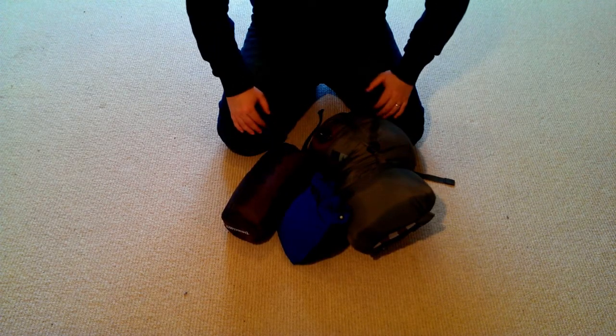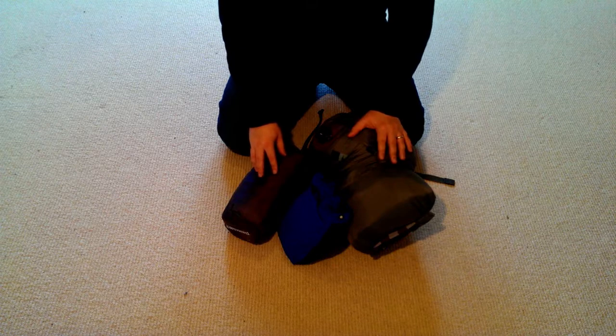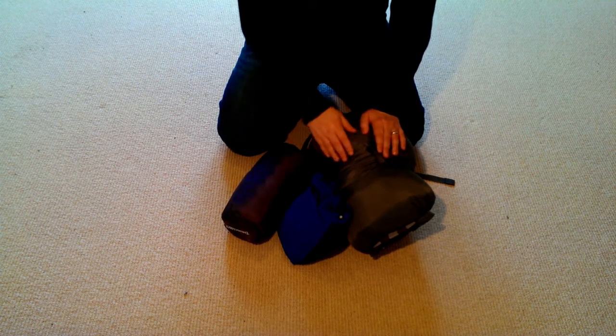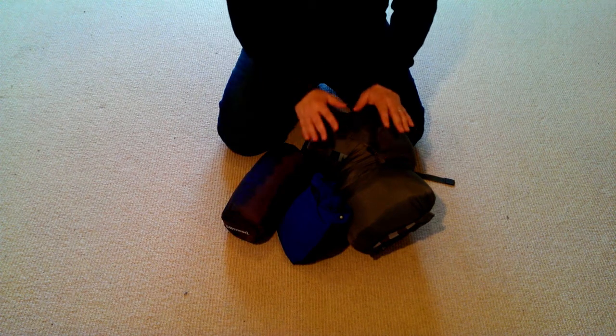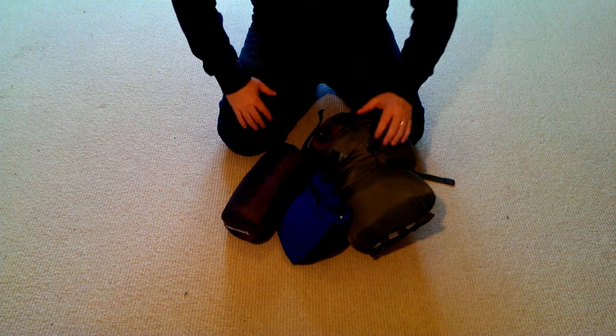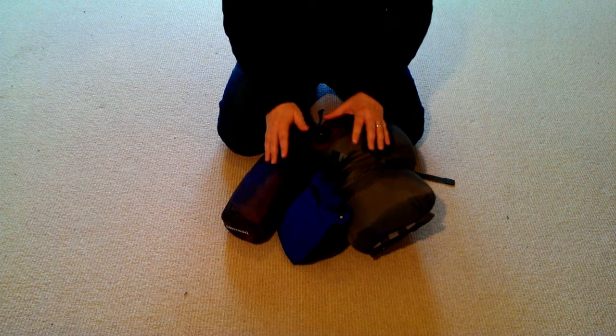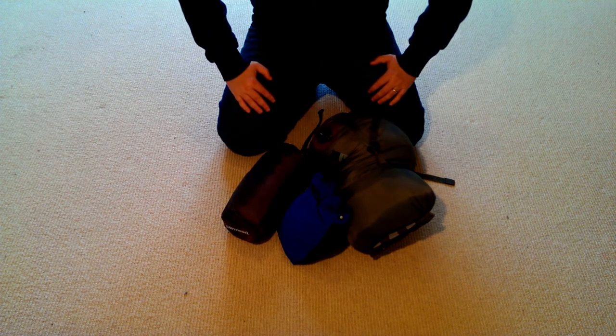What I'm going to do today is give you a quick overview of my sleeping system, which includes a sleeping mat, sleeping bag, and sleeping liner. Once I've done that, I'm going to do a review of the Alpkut Hunka Bivy Bag and how we use that with our sleeping system to wild camp here in the Cairngorms.